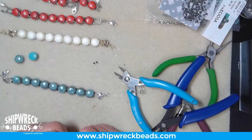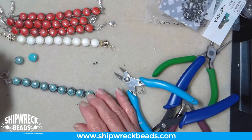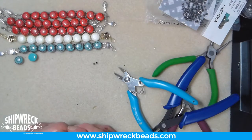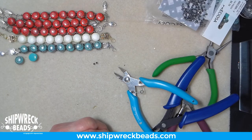Alrighty, that is it for this project! Make a couple more because they look great as a threesome — wear them all at once. Maybe I'll have to start wearing five and have all three colors going on. Happy beading to you, and have a great day. Bye!